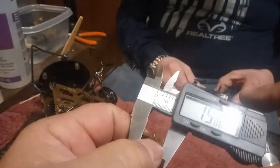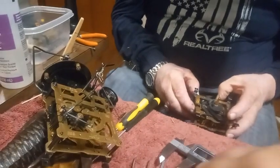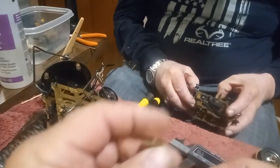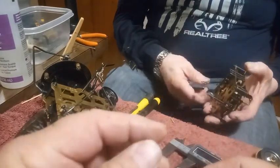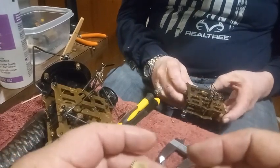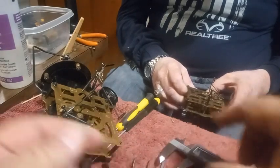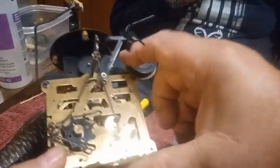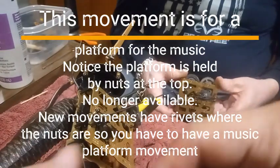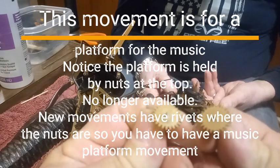As you can see, this one measures 15.54, but this wheel here which was too big measures 15.86, so it won't fit. The point of this video is: if you are needing parts for your movement and you go to eBay or wherever, you need to ask all kinds of questions. You need to measure the total length of the plates, because these wheels are different sizes.